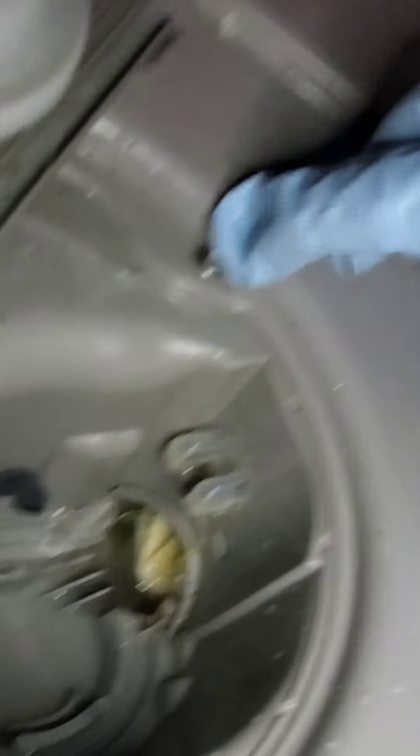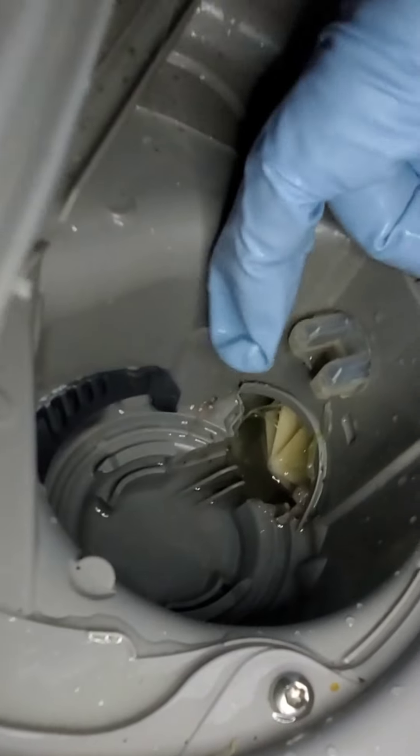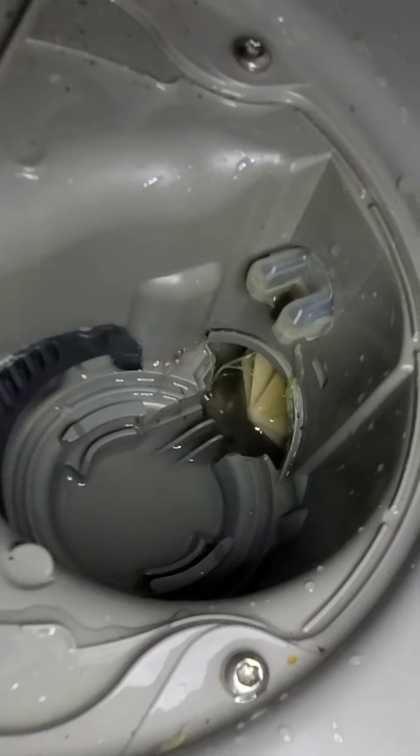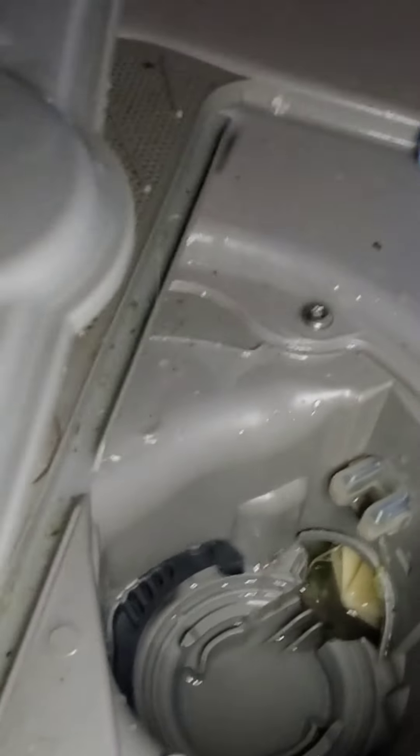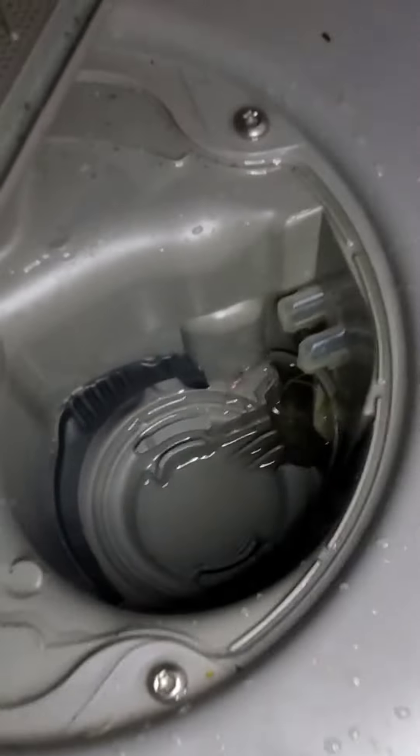Now if we take a look in there, you can see the little propeller that's in there — that's what moves the water around. Another reason why I wear gloves when doing this is last time there was actually a piece of glass stuck in there. So I'm going to rummage around in there and see if something is clogged and then I will let you guys know.